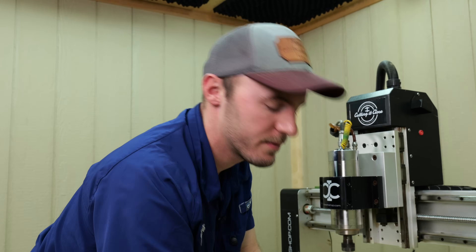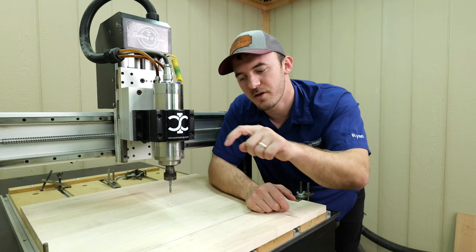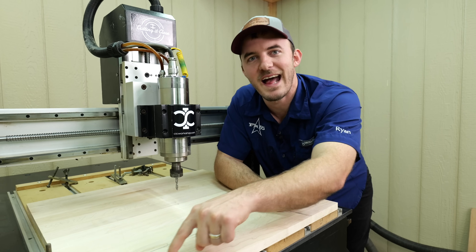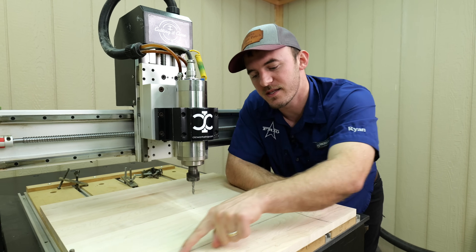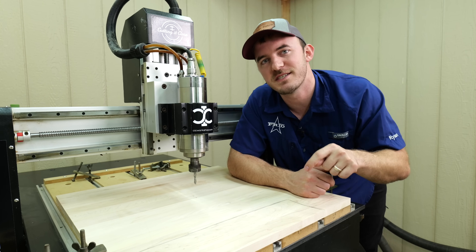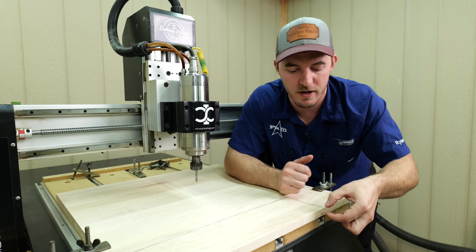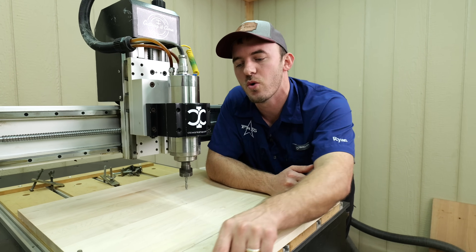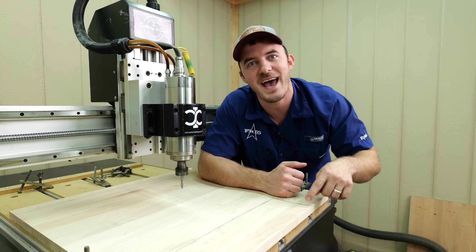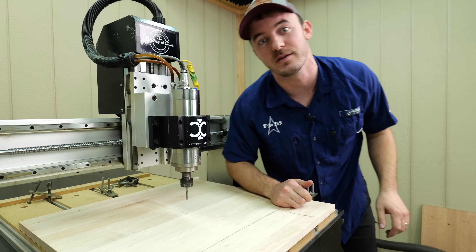This quarter inch down cut is about to go through hard maple, pocketing it at 120 inches a minute in one pass going down 0.37 inches, then doing the profile at 100 inches a minute. Remember from the programming section — we're going to leave that tiny onion skin or eggshell at the very bottom so whenever it does that very last pass it doesn't have too much torque on it and the double-sided tape can hold it down. Cross our fingers, let's hope this works.